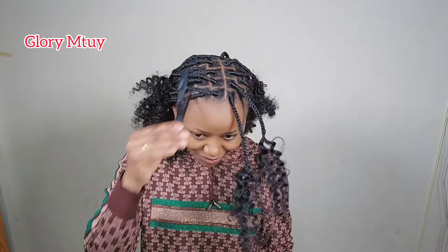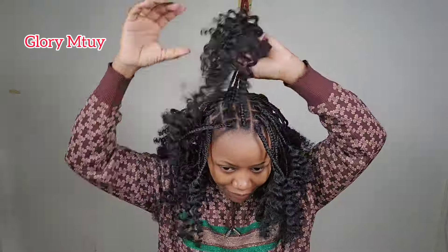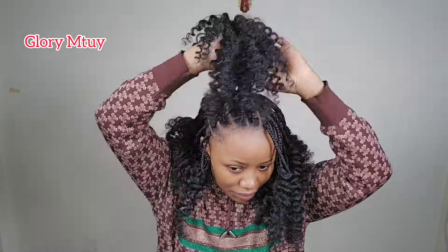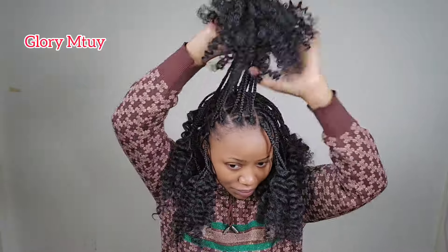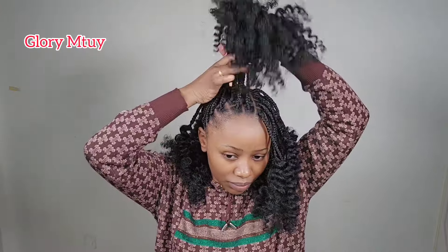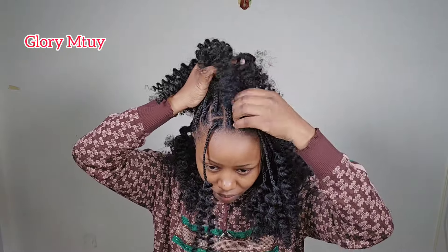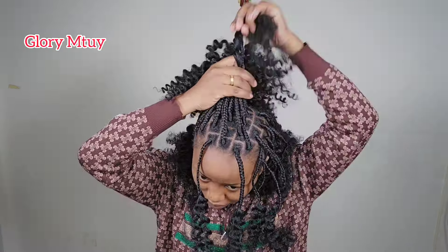After I finish the braid, you can style this hair in so many ways. This is how the hair looks — let me go ahead and put it in a ponytail. When I hold this hair, I make sure I follow the sections. I don't hold the hair randomly because you don't want the hair to look rough. Follow the line sections, hold them in order, and take your time, so that your hair looks good.